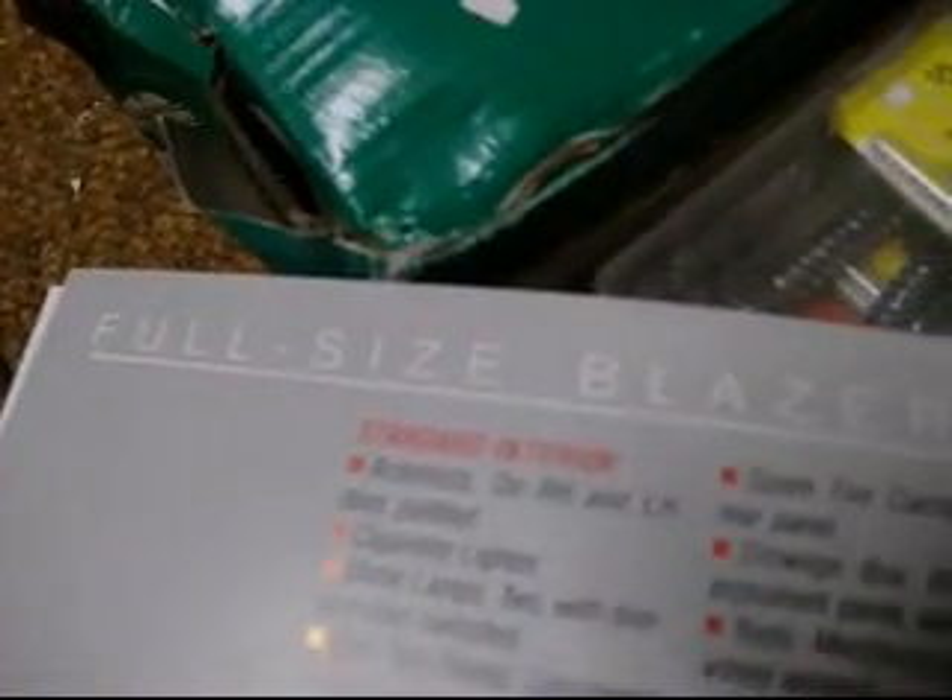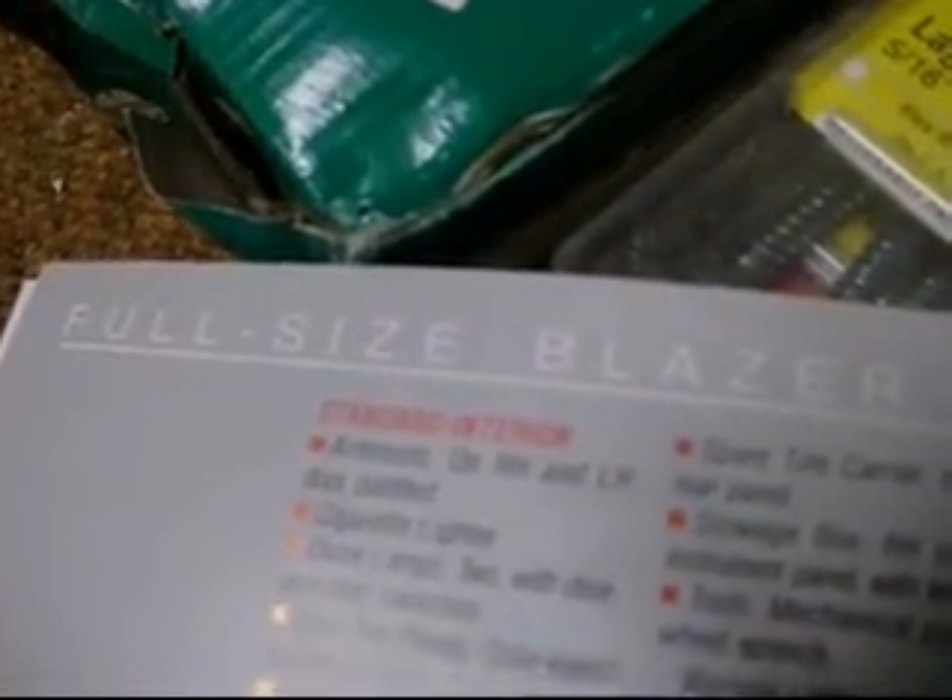Here are all the options — I can't read this; there's too much to read. That's the 10 Blazer. Full-size, full-size. I wonder if that text is easier to read in macro mode. I can barely read that standard interior. Let me switch back to regular mode and see what happens.